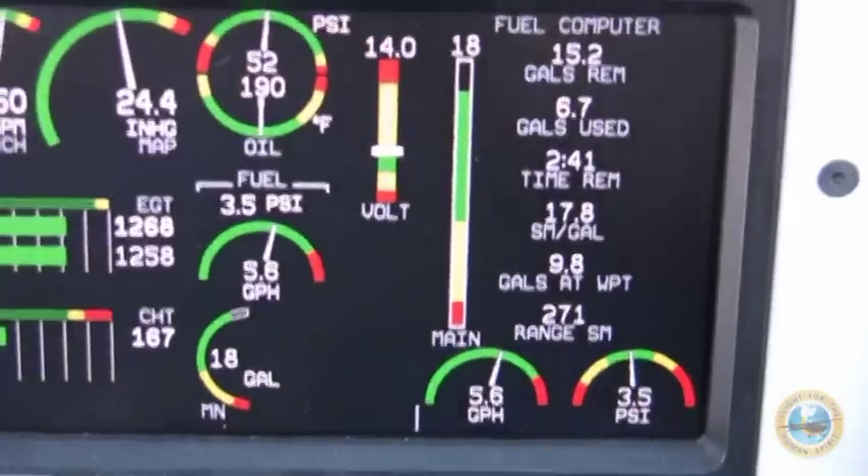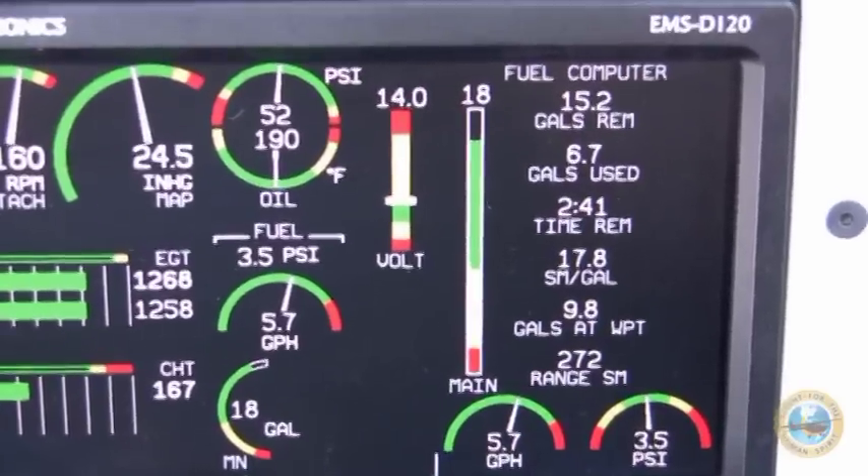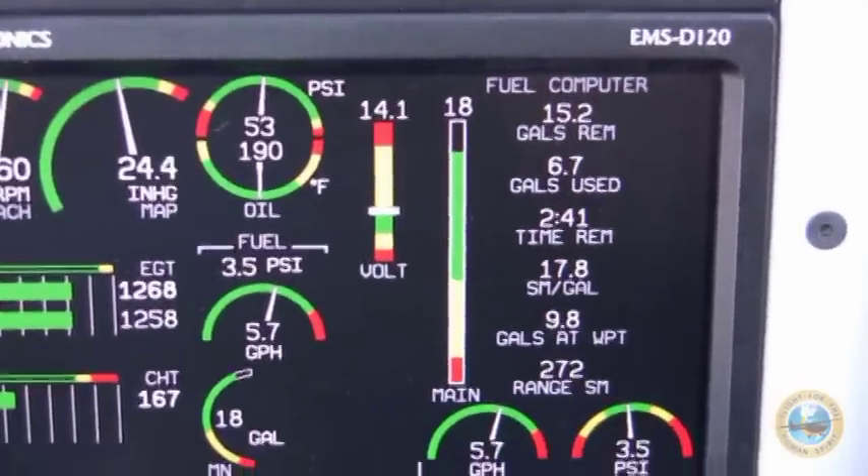Right now we're burning about 5.7, 5.6 gallons per hour. That's about right because we're flying into a small headwind, so that sounds about right.